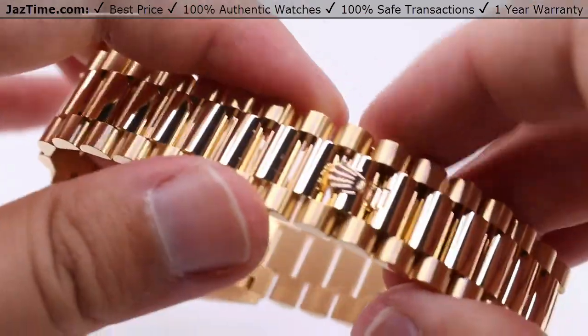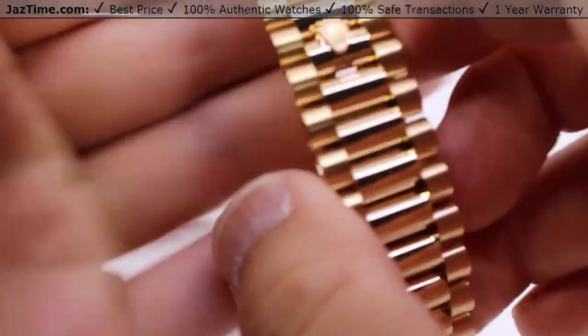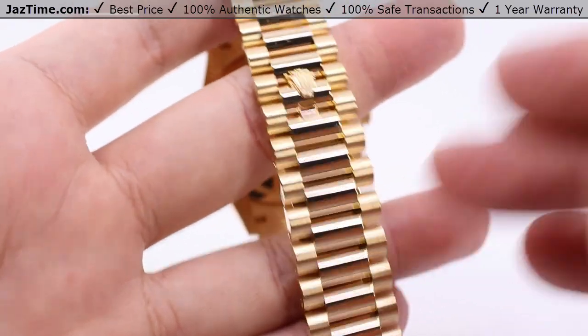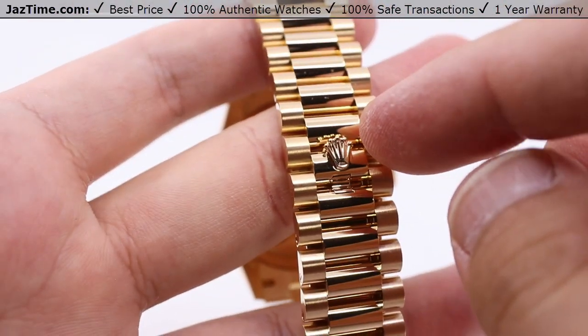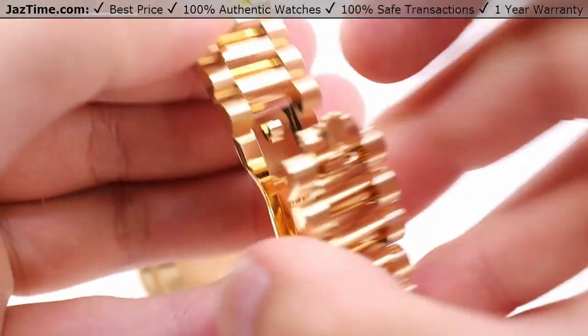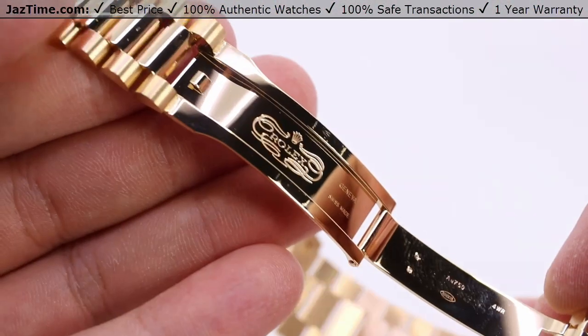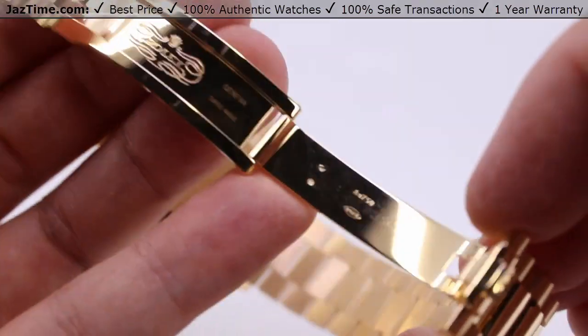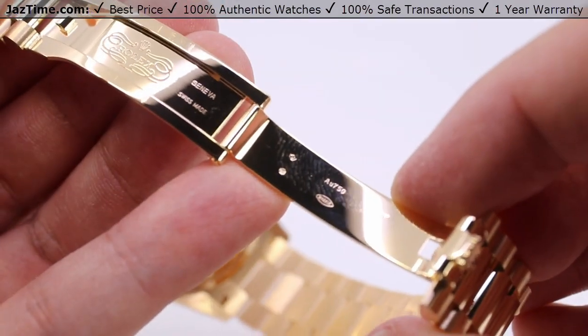You also have a gentle taper down to the concealed folding crown clasp. You can't see the clasp on the outside except for the Rolex crown. To open it up, just simply lift from the top of the crown and it unhooks nice and easy. You have the full Rolex logo on the inside — the stamped logo — with full gold construction throughout.